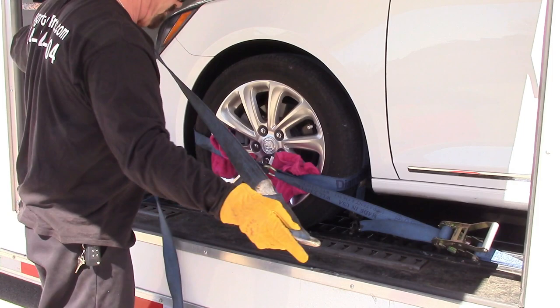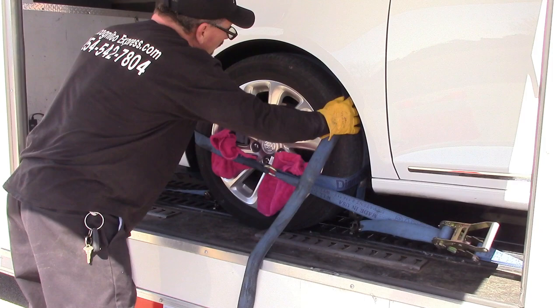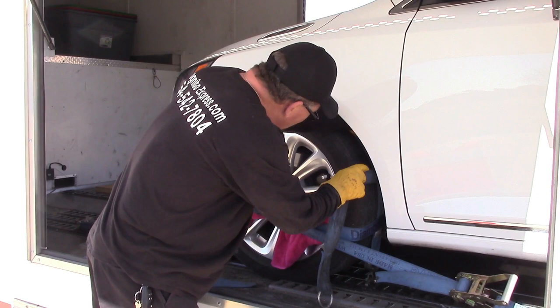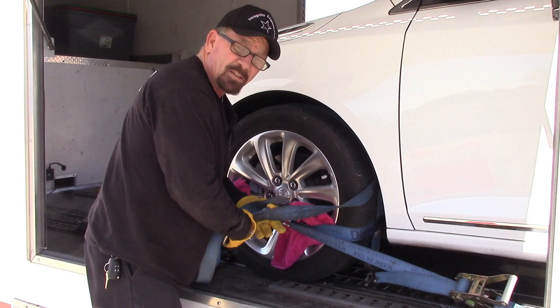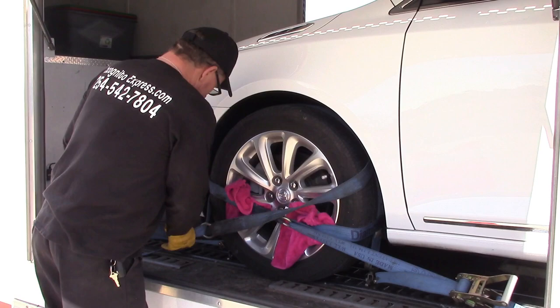We're going to do one more without tightening it up, just to speed things up a little bit. Now we do not do this on every tire. When my guy gets there to pick up your car, remember all cars are different — he knows what he's doing. But if you use somebody else, this is why I want you to see this. Make sure they hit all four tires. Don't let them be lazy. Just tell them to put one more strap on — that's your right, you're the customer.